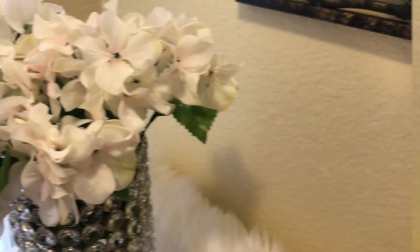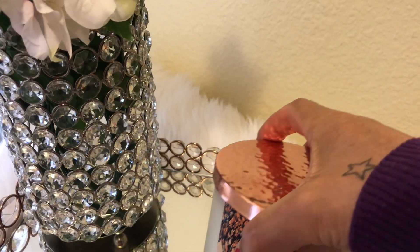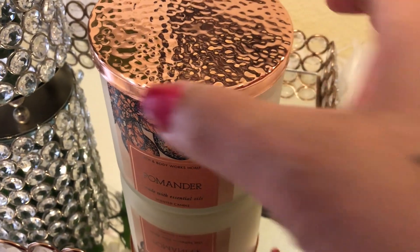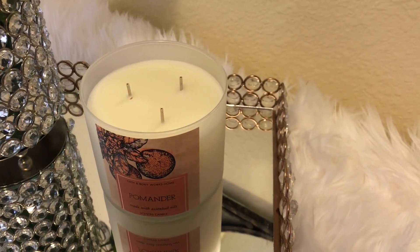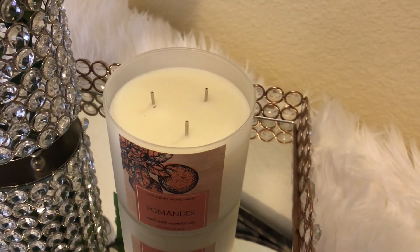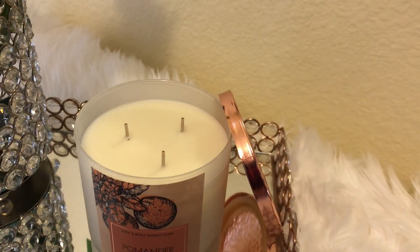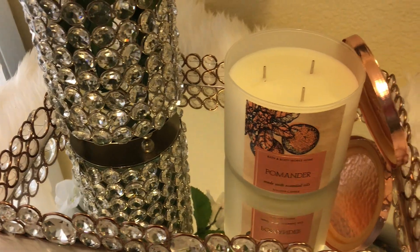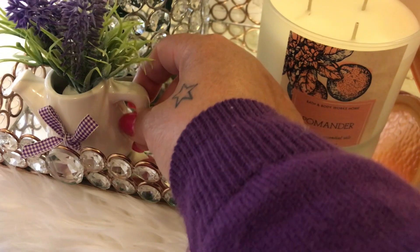The next thing I'm going to add to this beautiful tray is this nice-smelling candle — it smells so good. It's called the Pomander and it's made with essential oils. Next I'm just going to put the top right beside it like so, and then I'm going to add a little greenery with just a little pop of color.